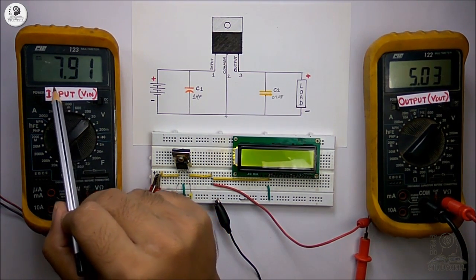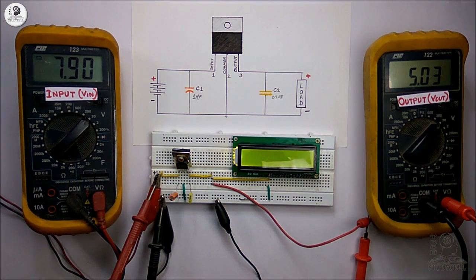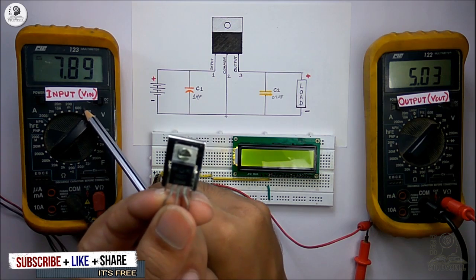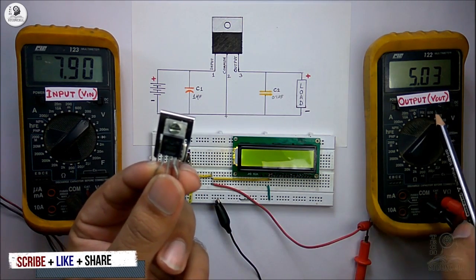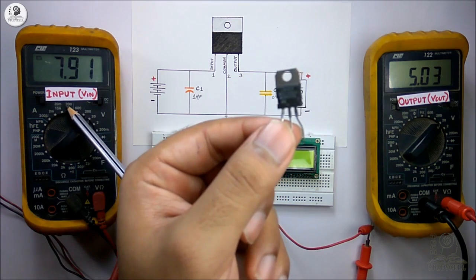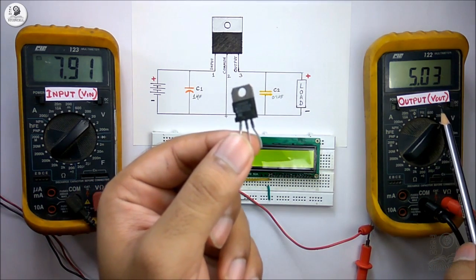So if the input voltage is above 7V, we will get a constant 5V at the output. In the same manner, if using a 12V regulator, we have to maintain the input voltage above 14V to get a constant 12V at the output. And for a 15V regulator, we have to maintain the input voltage above 17V to get a constant 15V at the output.